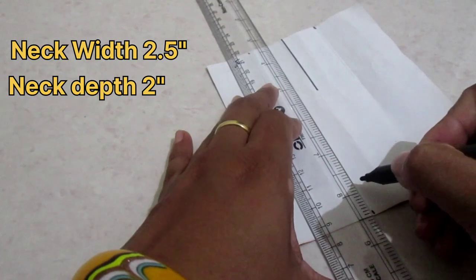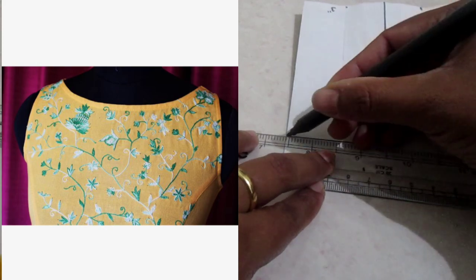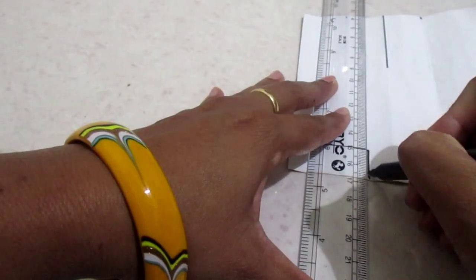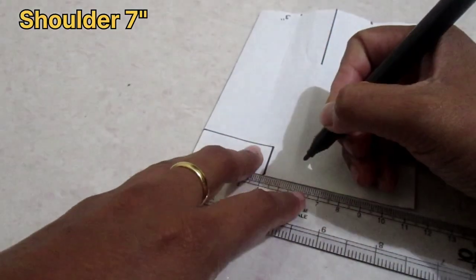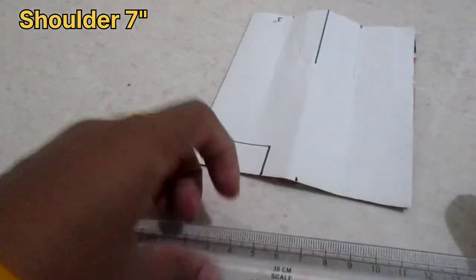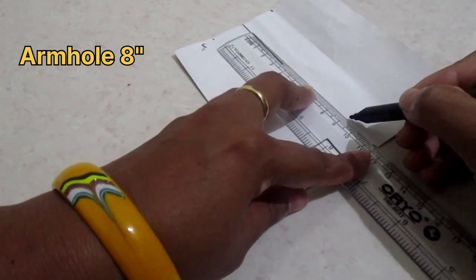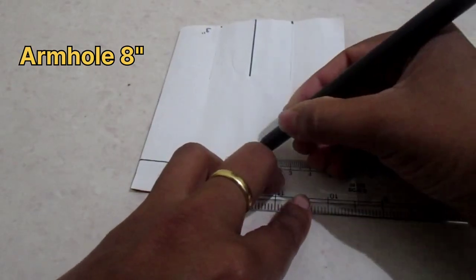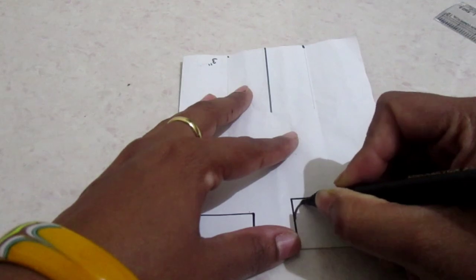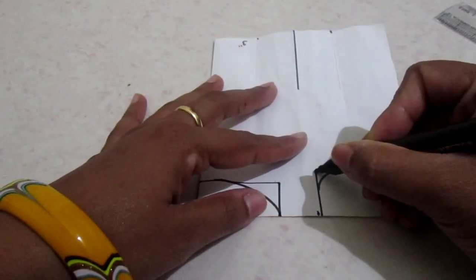From the top, mark the neck width. As it's a boat neck pattern, mark the neck width wider. I'm marking 2.5 inches for neck width and 2 inches for neck depth. The shoulder is 7 inches as my shoulders are 14 inches total — half of 14 is 7. Armhole is 16, so half is 8 — marking the armhole at 8 inches, making the front armhole first, then the neck pattern all around.